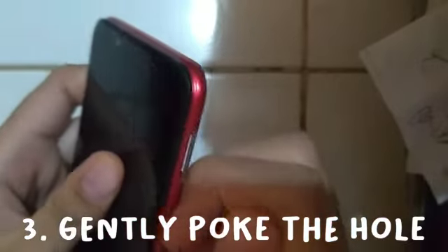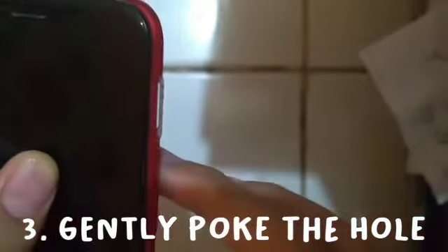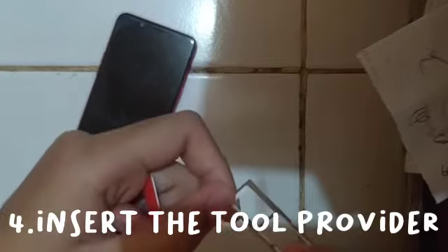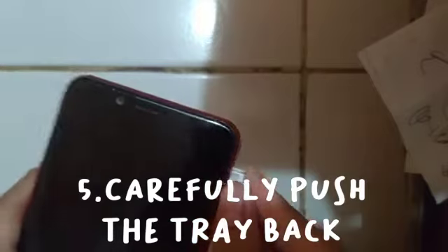Gently pierce the hole with the special puncture. Insert the tool provider or paper clip into the hole. Carefully push the tray back in.